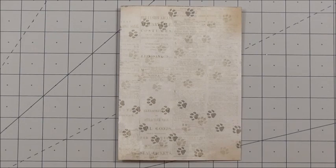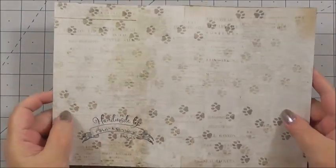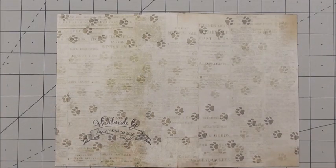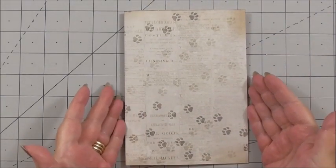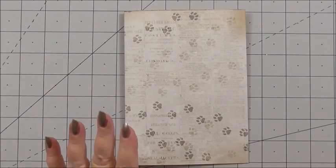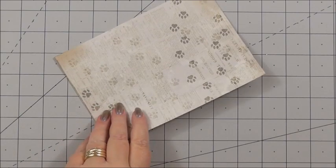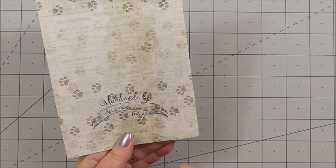For today's tutorial we're using the Fab Scraps Spilt Milk collection. My base card has been made from cutting one of the card stock sheets in the collection to a piece that is 10 inches by 7 inches wide. I've then scored it and folded it in half to create a card base that is 5 inches by 7 inches high. This is a great way to use your card stock because everything is going to match. I haven't used my bone folder yet to make a nice sharp crease, so I can do that by running it along the edge. I've already stamped the back with my handmade-by stamp and added my name and Fab Scraps 25.